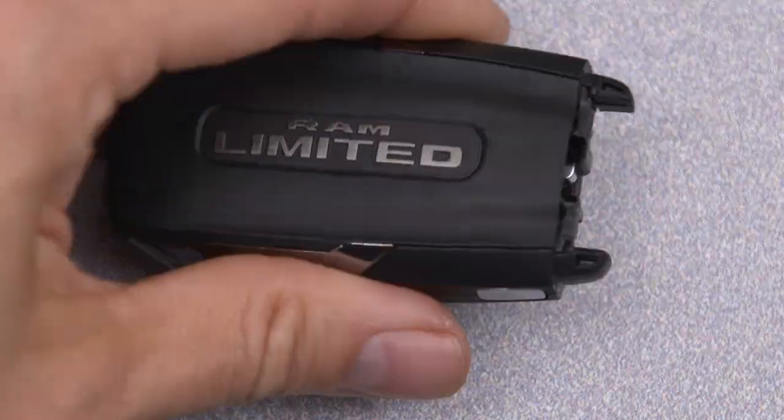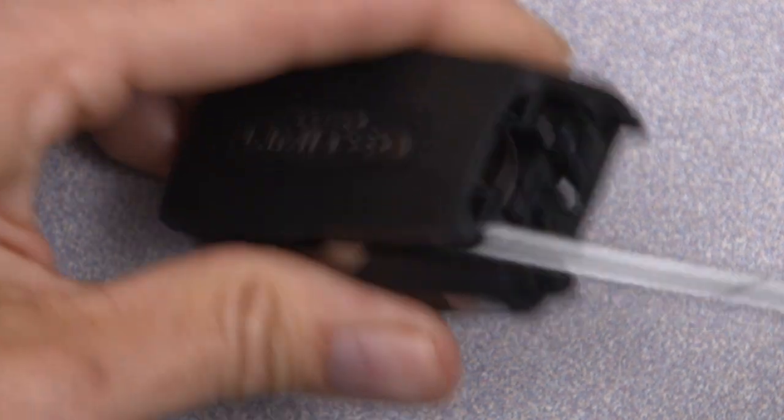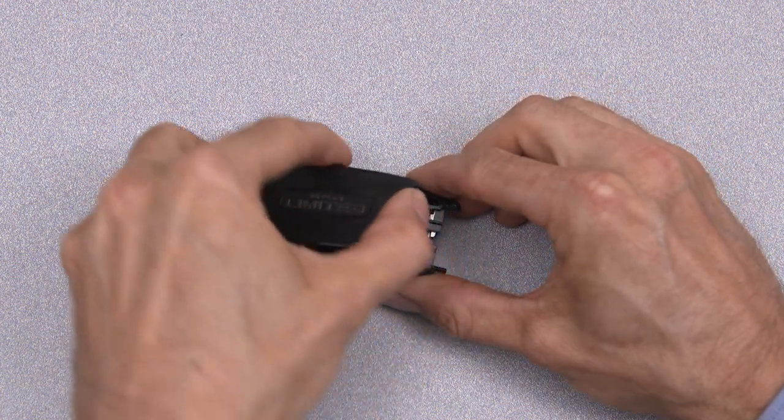Insert a flat blade screwdriver into the gap on each side of the emergency key slot. Carefully pry both sides to open the cover slightly. Using your fingers, separate the case.